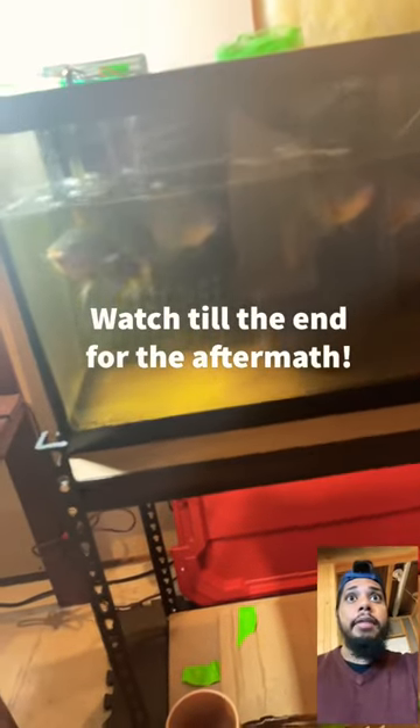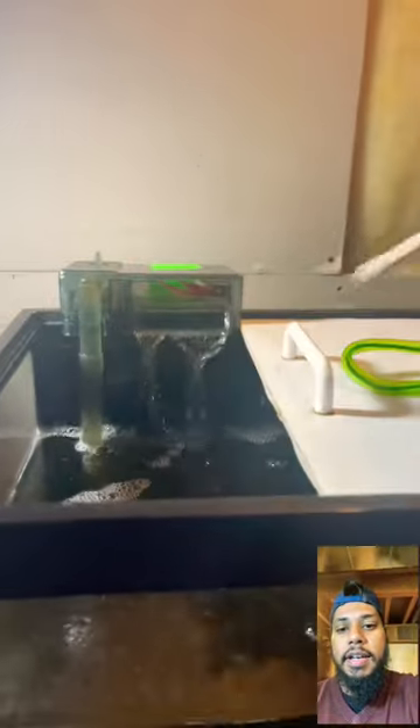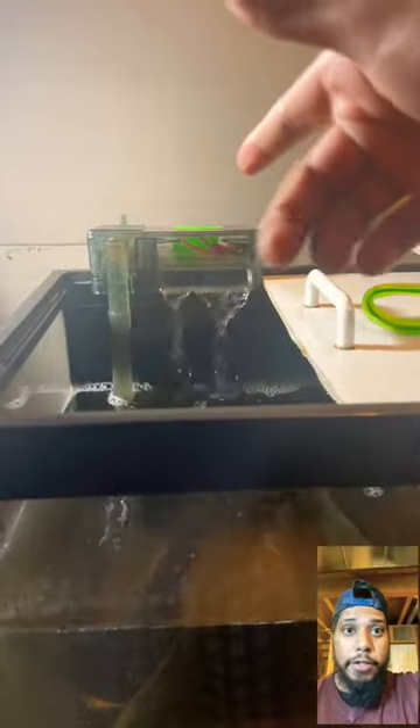As my tilapias are getting bigger — I'm raising them in my basement to eventually eat — the filtration just can't keep up. This is my hang-on-back filter, and this is just after three days. This is my sponge filter, just as bad. And I've got a third filter right there — you can see it's filled with poop. So this means I need to upgrade my filtration as soon as possible.